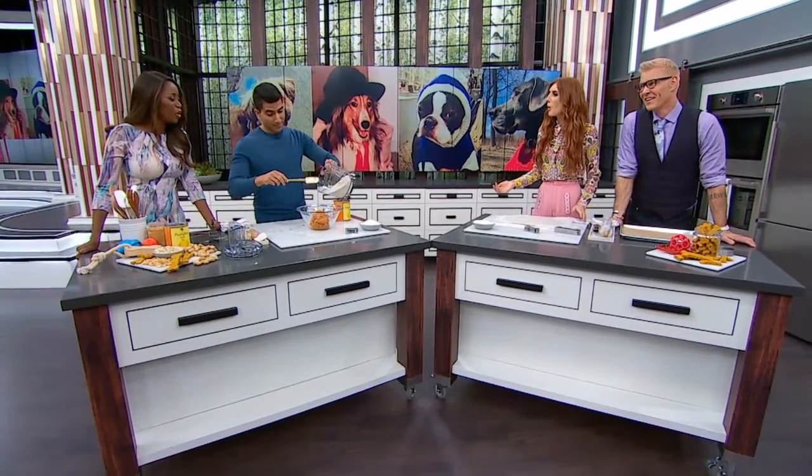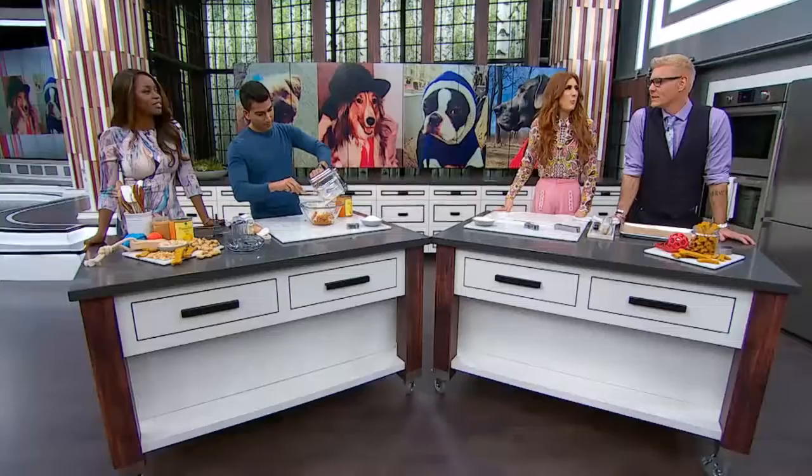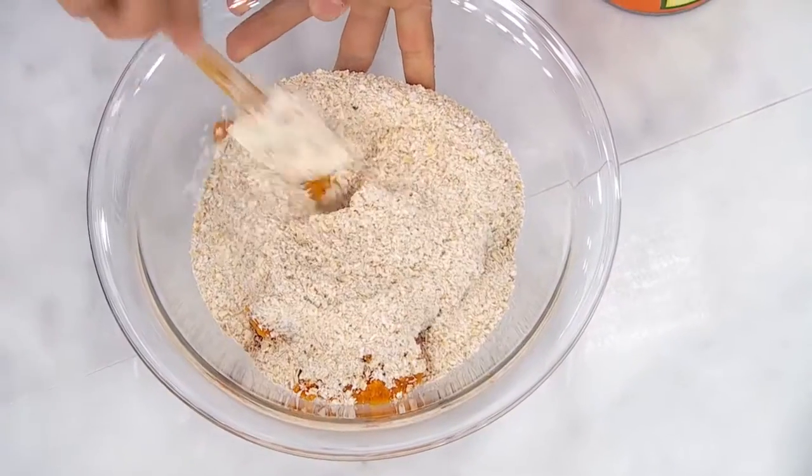Gluten intolerant — how do you know if your dog is gluten intolerant? We're all gluten intolerant, okay? I don't know how this happened or what happened. So you simply mix this together.